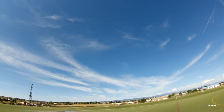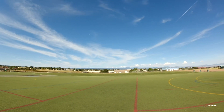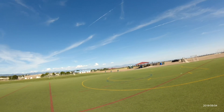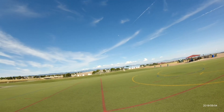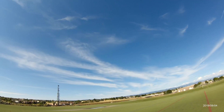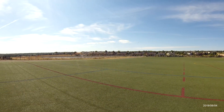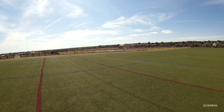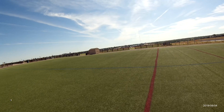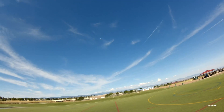Flight number three — doing a big old reverse Cuban eight. Flying in high rate with a four-point roll there. Not sure how well that came out on camera, but this is about a tick over half throttle right here and she's still booking — she is still booking.